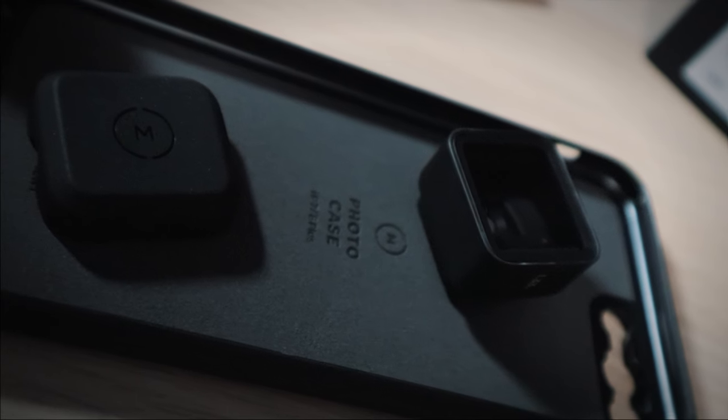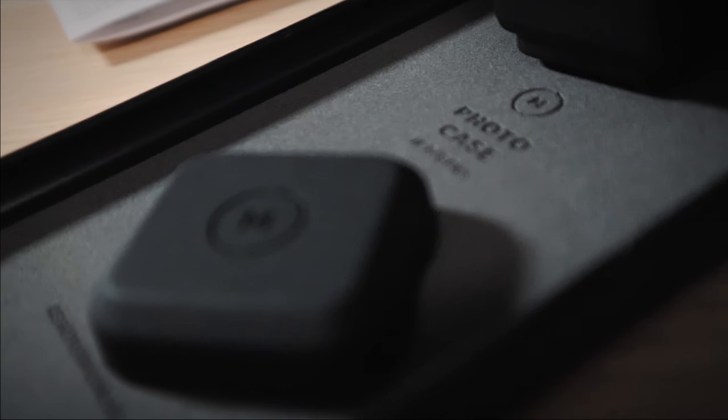Okay guys, so stay tuned to this channel if you want to see what this looks like. I hope to put a video up shortly showcasing what I think of this. I'm going to try to use both the Moment app — because you need a special app to use the anamorphic the way it squeezes — as well as try out Filmic Pro to see how it works with that as well. Like, comment, share, and subscribe if you haven't already, and we will talk to you again in the next video. Later, my friends.